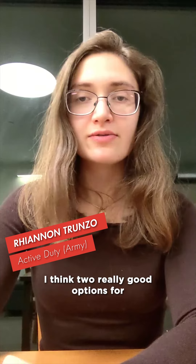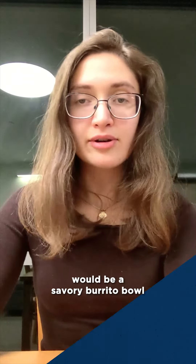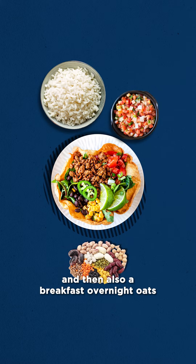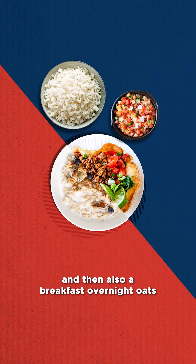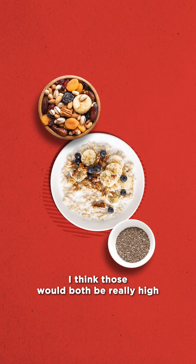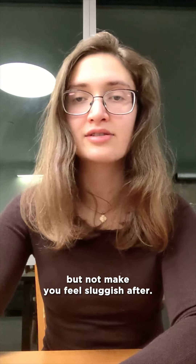I think two really good options for plant-based MREs would be a savory burrito bowl with rice, beans, and salsa, and then also a breakfast overnight oats deal with chia seeds, nuts, and fruit preserves. I think those would both be really high calorie and keep well, but not make you feel as sluggish after.